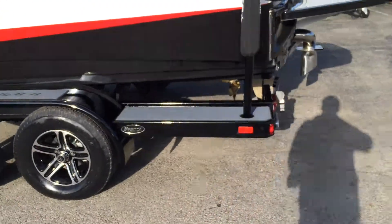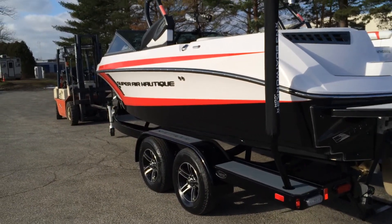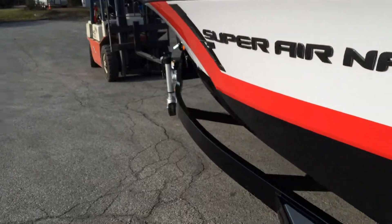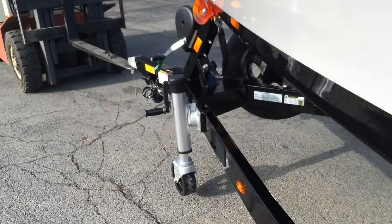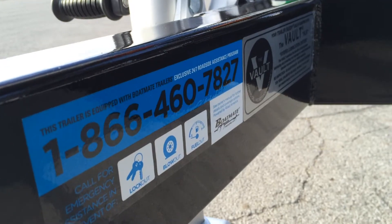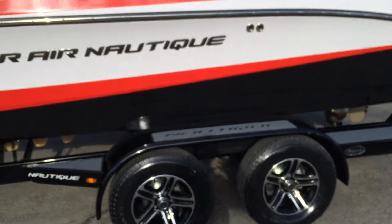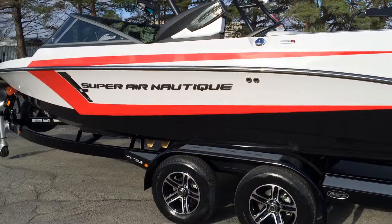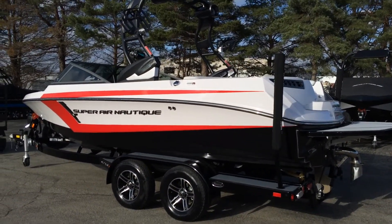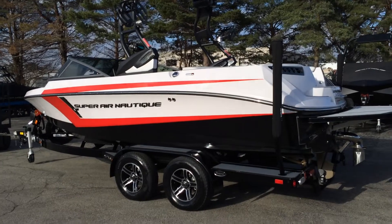New for 2015 with Boatmate is 24-hour roadside assistance — a really cool feature. After you've registered the boat and trailer, if you blow a tire they'll send a wrecker service, or if you run out of fuel with the trailer hooked up to your tow vehicle, they'll put fuel in your truck. Pretty comprehensive, cool stuff for this Boatmate trailer.